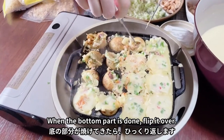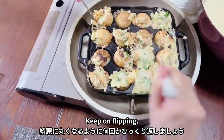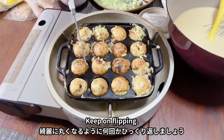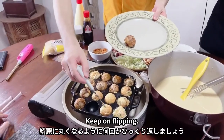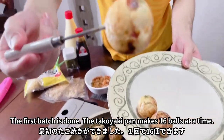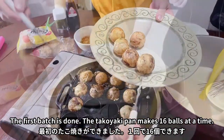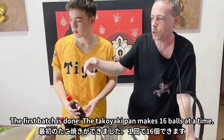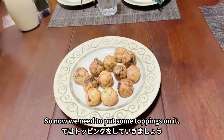Flip them over like that, then flip it over again. The first batch is done. The takoyaki tray makes 16 balls and some of them are here. Now we need to put some toppings on.